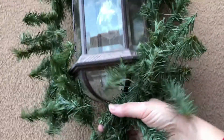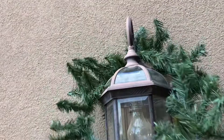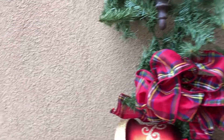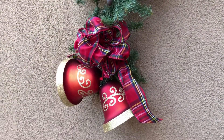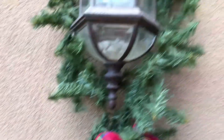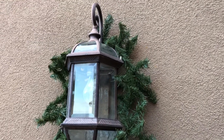Next, I draped the greenery over the top of the lantern and brought it down and tucked it around behind. Then I'll fluff the greenery and fluff the ribbon. You can even take a tie strap and attach the greenery to the lantern, which you can cut off after the holidays.